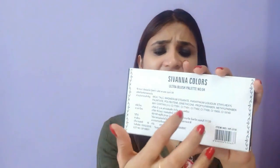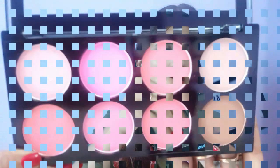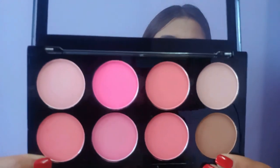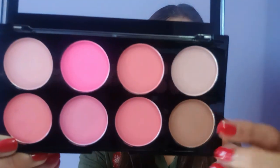Starting with the packaging — this product comes in a cute cardboard packaging which is all white, and at the back you have the ingredients listed. Inside, you have your palette which is all black with a transparent lid so you can easily see what color it is.